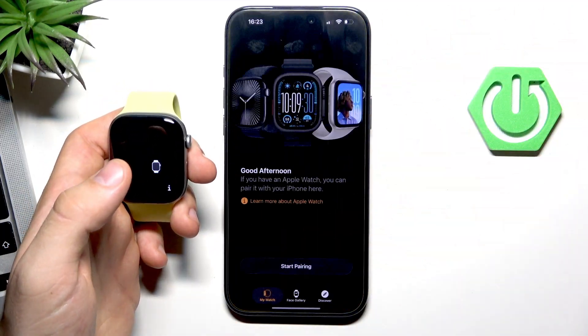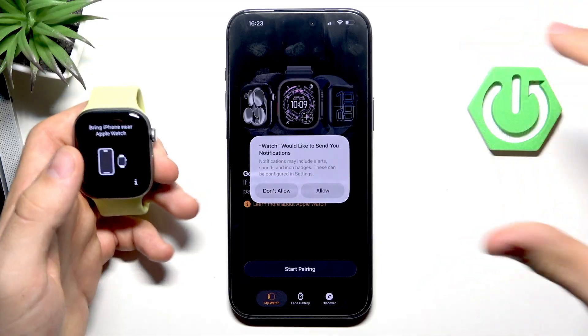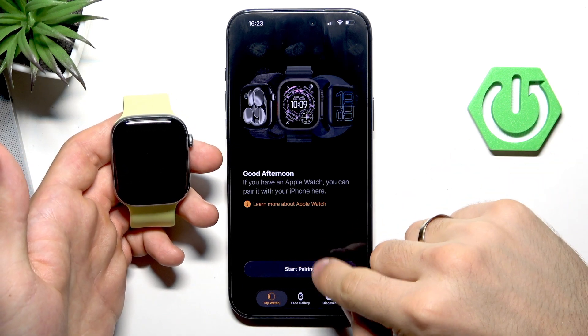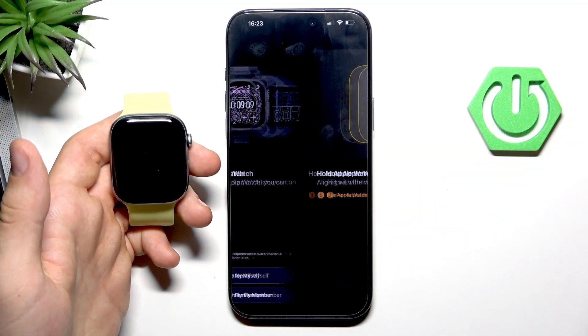If you don't see it, you can open the Watch application on your iPhone 17 Pro Max. If you don't have this app, you can download it from the App Store. Click 'Start Pairing', then click 'Set up for myself'.